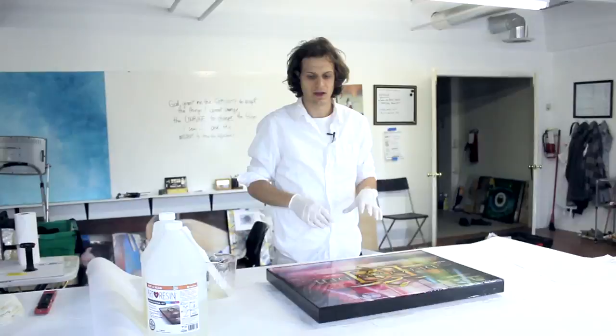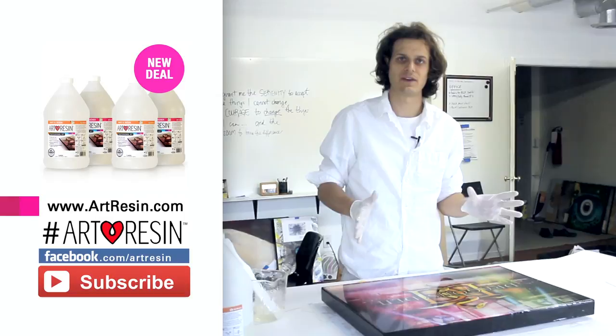As always, we have our big FAQ on artresin.com. You can put comments in below with more questions. Our hashtag art resin contest is always going on — we're still giving away one gallon a month and we look forward to seeing what you make.